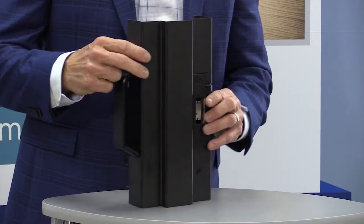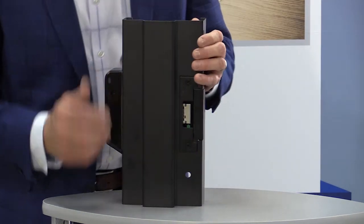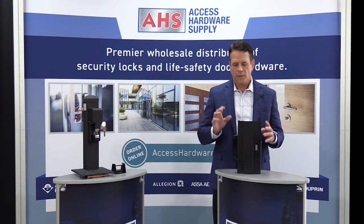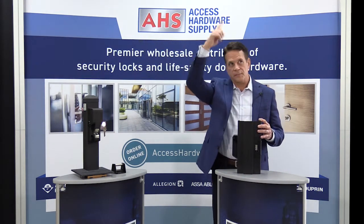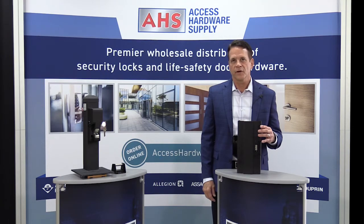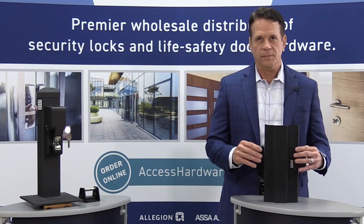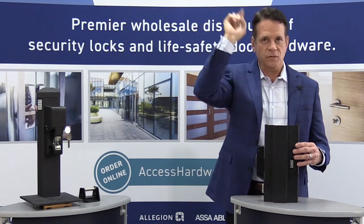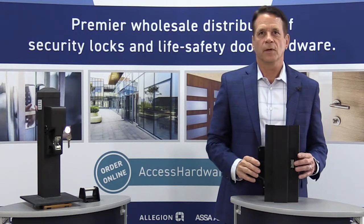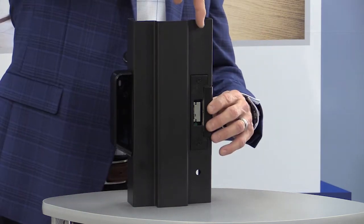You can also install monitors either at the factory or in the field — a field-installed latch-bolt monitor switch, and we also have a door position switch. This device talks wirelessly to an Appirio hub mounted somewhere within the vicinity, which will work with up to 40 different Appirio products, depending on the access control manufacturer. It's all wireless and battery-operated — it talks wirelessly to the Appirio hub, which is then wired back into the access control system.